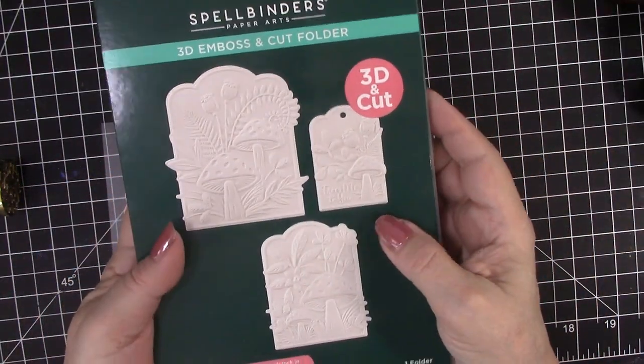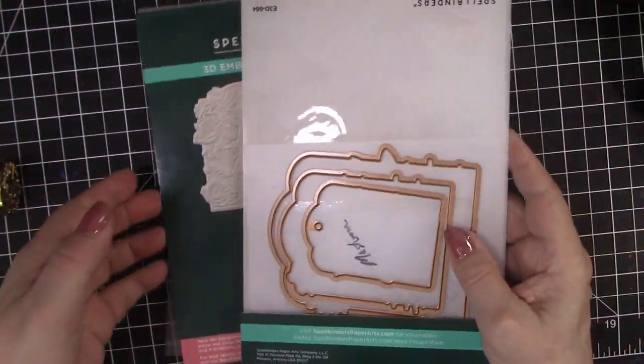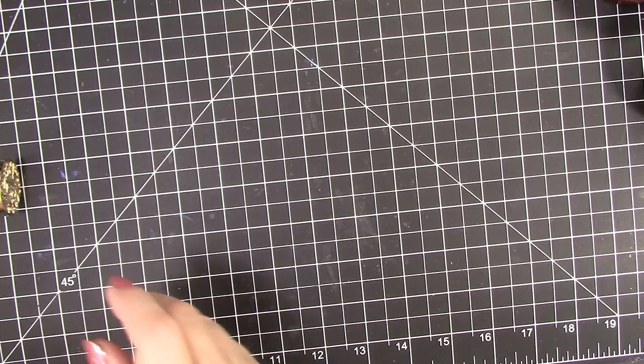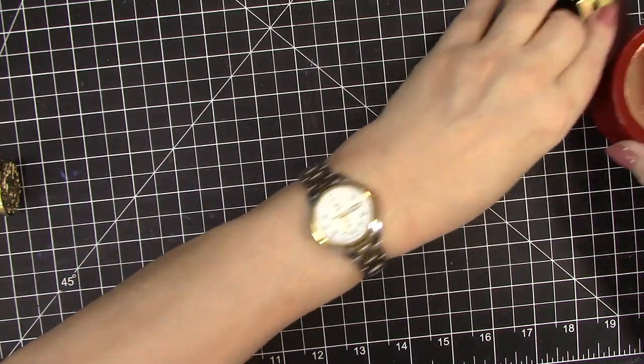And then the second set is mushrooms. Again you get three shapes and you get three dies. I am going to share some samples with that one as well. But let's make a couple of these new 3D wax seals.